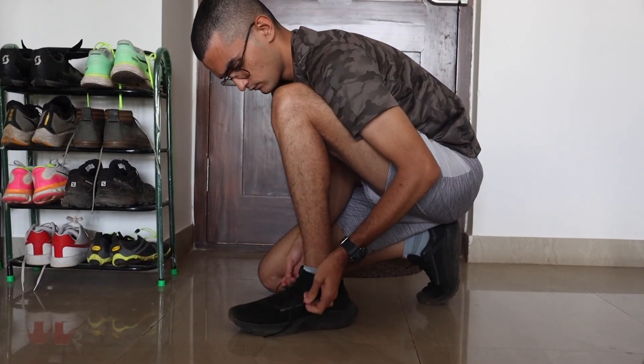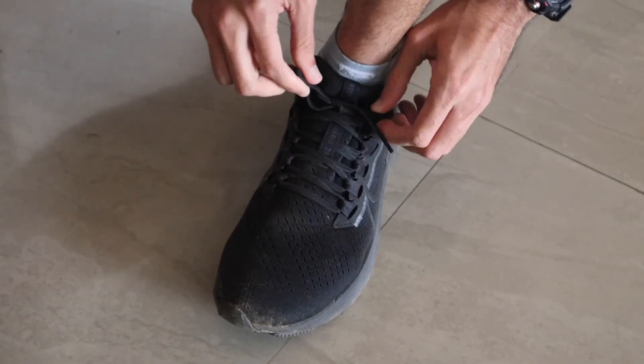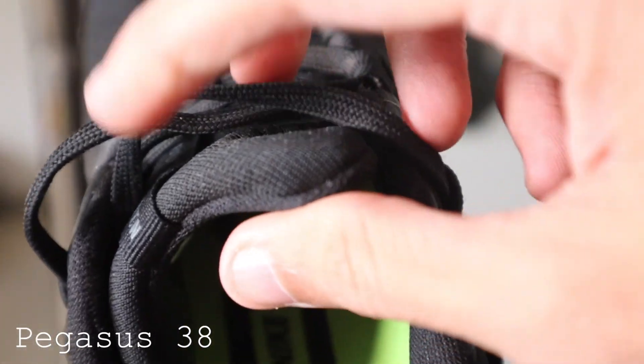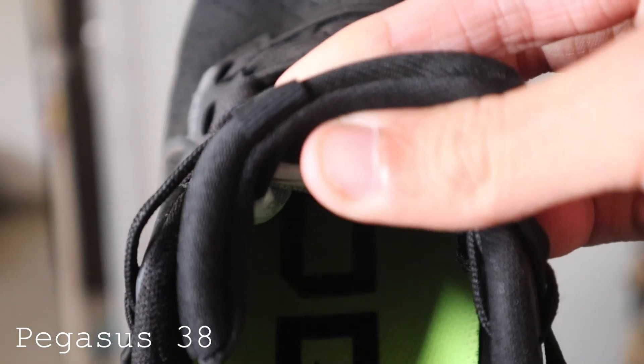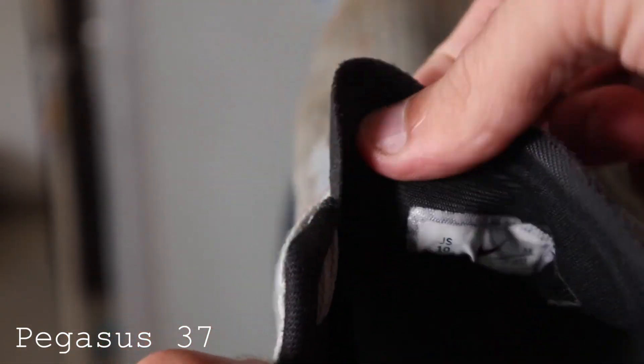So I went out and bought the Pegasus 38. A few things I noticed right off the bat were that the upper lip of the Pegasus 38 was quite a bit thicker compared to the Pegasus 37. This makes a difference because when I tie up the laces, the laces on the Pegasus 37 used to dig into the top part of my foot through the upper lip, whereas with the Pegasus 38 this didn't happen. It's not a deal breaker, but it was uncomfortable on longer runs above 15 kilometers where you'd start to feel those threads digging into your feet.